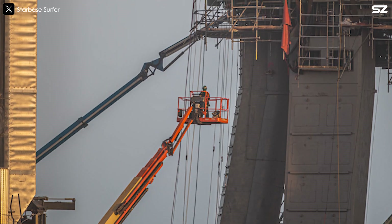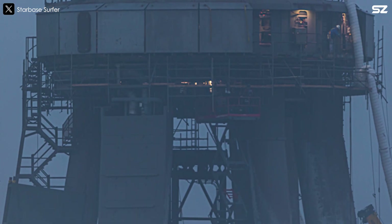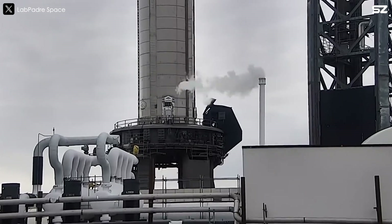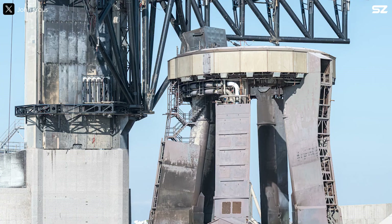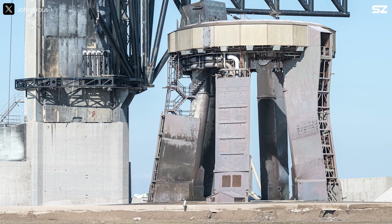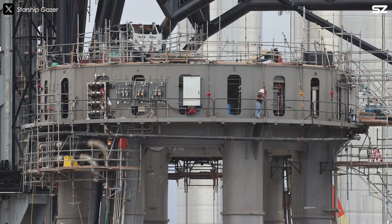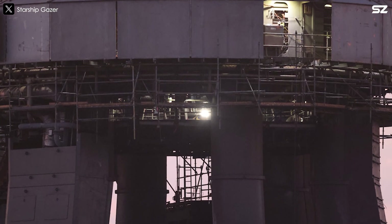Nine 4-metre diameter concrete rebar columns, known as piles, are placed directly beneath the booster engines. These piles are driven 35 metres deep into the ground, designed to channel the energy from the surface deep into the Earth. Surrounding the launch pad's immediate perimeter are 12 secondary piles, with 11 more tertiary piles extending further out. This layered arrangement ensures the even distribution and dissipation of energy into the Earth's mass.